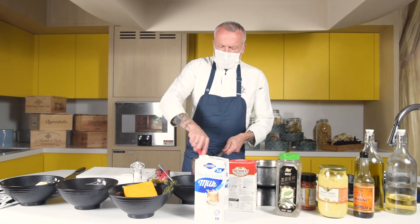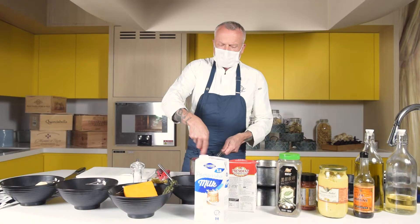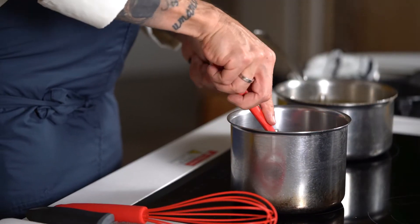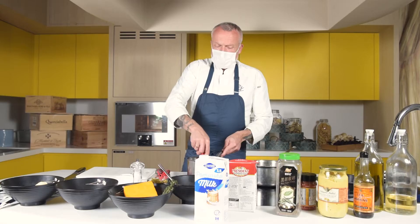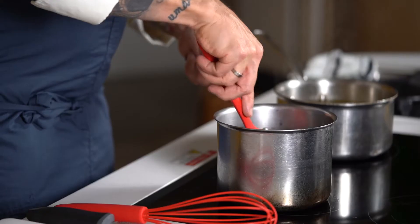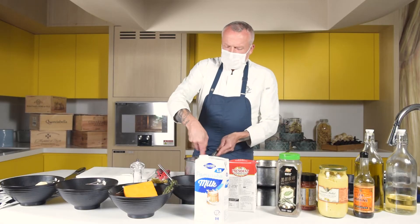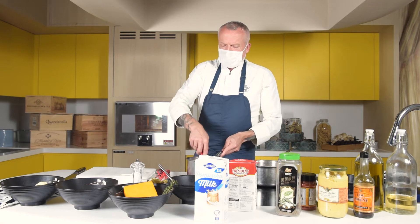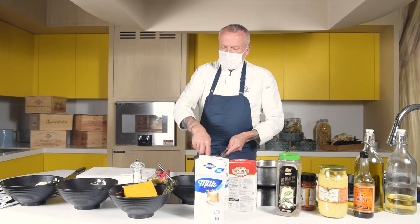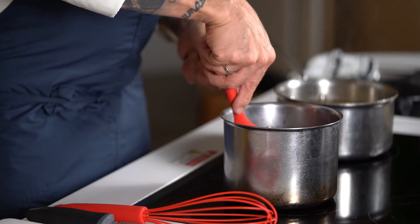We sweat the butter and the flour — no golden color, we keep it blonde, which means light. There is a technique where you roast the flour and butter until it's brown, more for dark sauces and certain flavors. But we keep it nice and light. That should take about two minutes. The longer you sweat this without color, the rounder the flavor later on, because this process will actually take the raw flavor away from the flour.